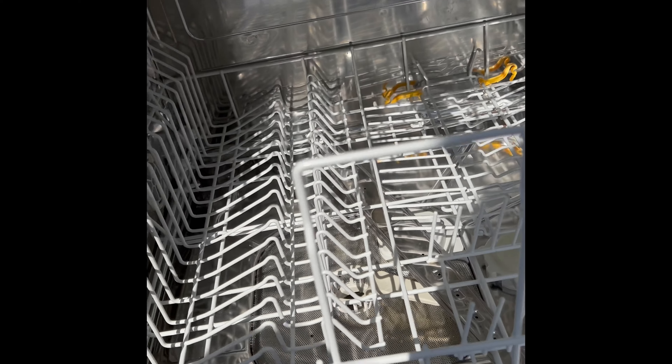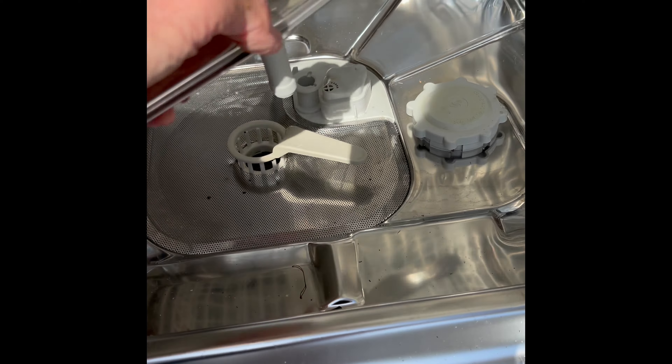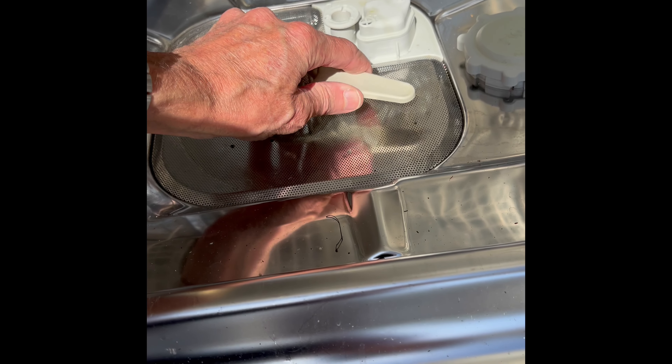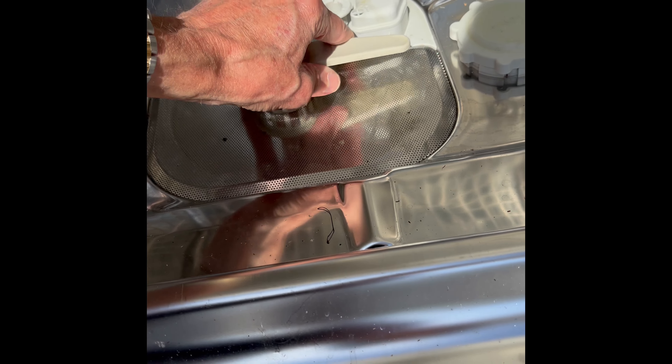Open the door and get all the water out — that'll make it a lot easier. Pull out the bottom basket and put it off to the side. Pull up on this lower spray arm — it comes right out. Then remove the triple filter by rotating it to loosen it, then lifting it out. That gives you access to the circulation pump.